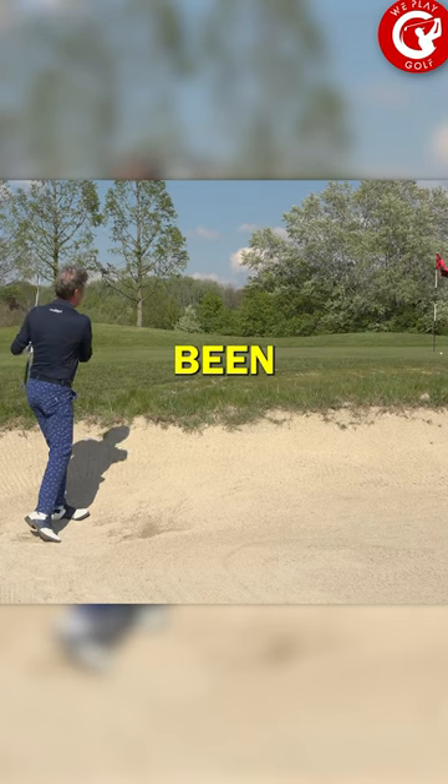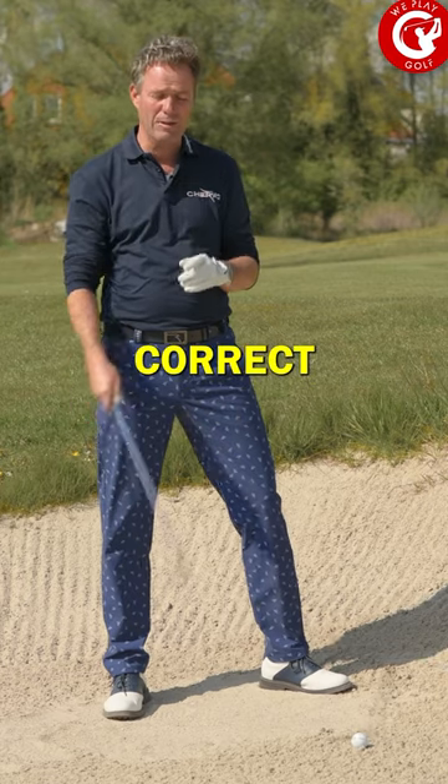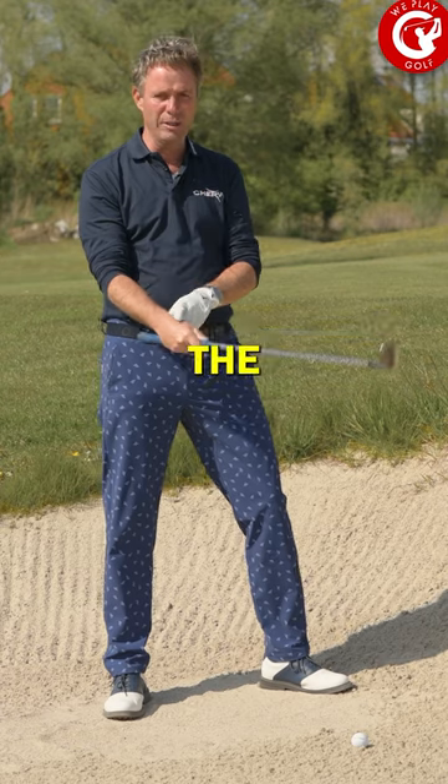You might have been told to open up the club face so you get more bounce — that's correct, but only if you know how to handle the loft and the bounce at that moment.